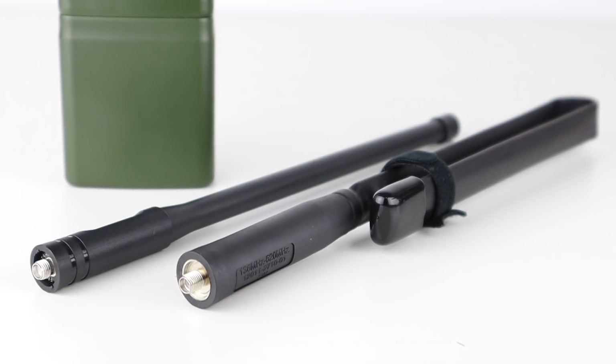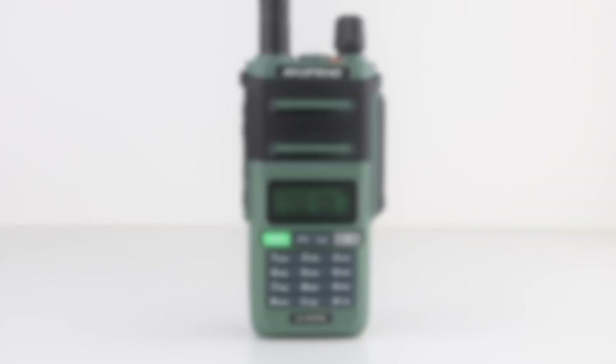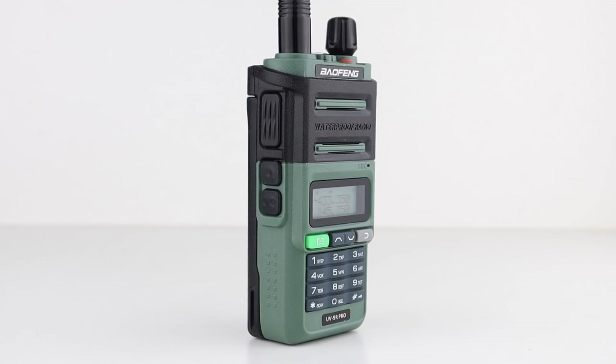So, if you want a rugged or military looking radio that matches camo or outdoor gear, then get the UV9R Pro. I actually purchased this a few months ago purely to make this video, and I'm sure you'll agree that it looks much better than the AR152. It's also one fifth of the price, costing me just £22.